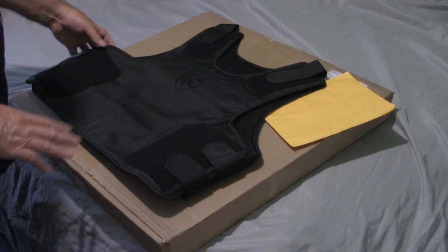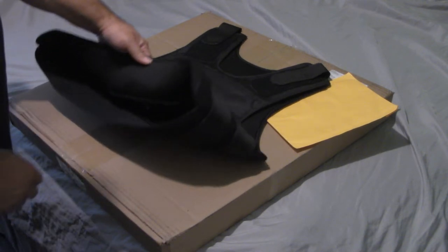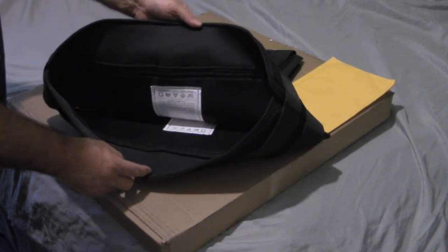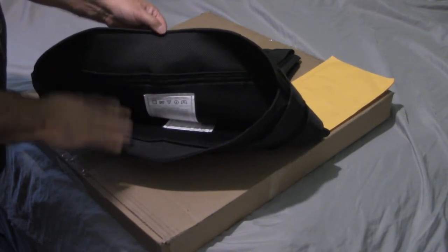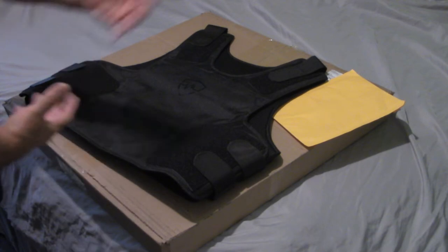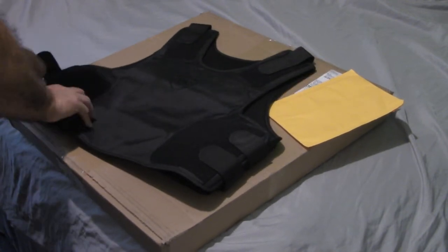Just to make a disclaimer — the vest itself provides no protection without the panels. One thing I didn't show in my last video was the inside meshing on both the front and back of the vest. I wanted to show that this time because I'm going to have to undo the velcro and open the vest up to put the panels in. So I'm going to take off the velcro belts now.